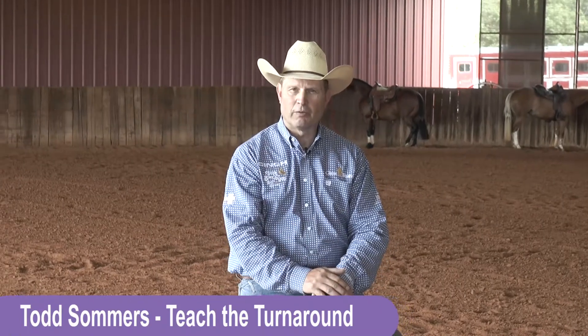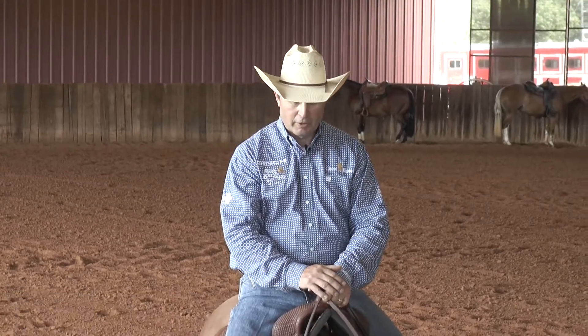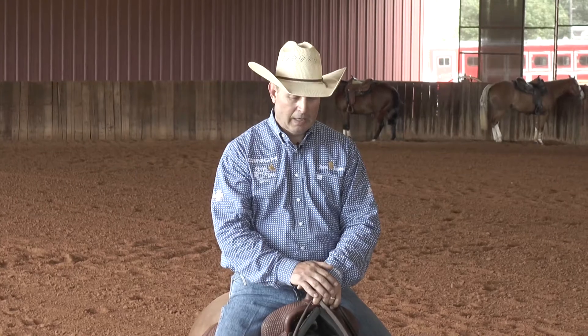Hi, I'm Todd Summers. I'm from Whitesboro, Texas. I'm going to talk to you today about how I start and teach the turnaround. This is a three-year-old that I'm going to show this year in the 30s. He's by Inferno out of a Whismare and his name is Gunna Woe.